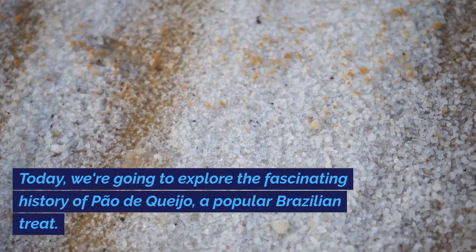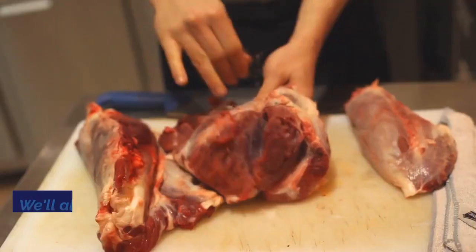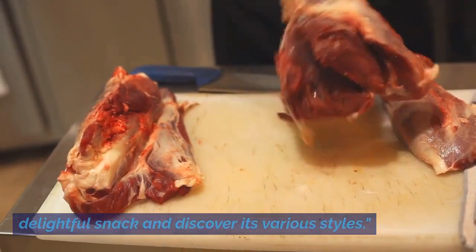Today, we're going to explore the fascinating history of Pau de Queijo, a popular Brazilian treat. We'll also show you how to prepare this delightful snack and discover its various styles.